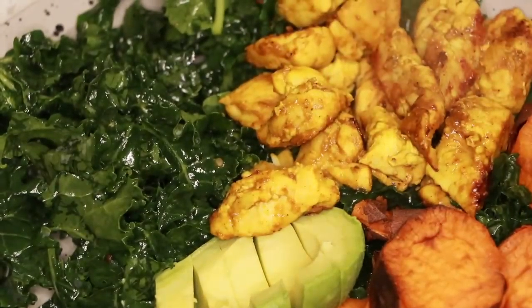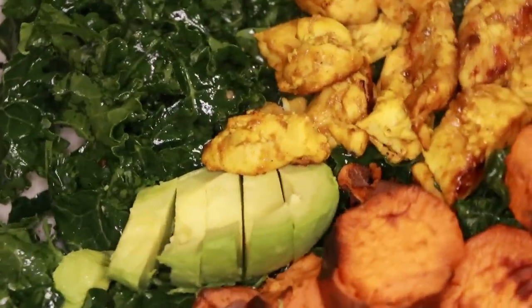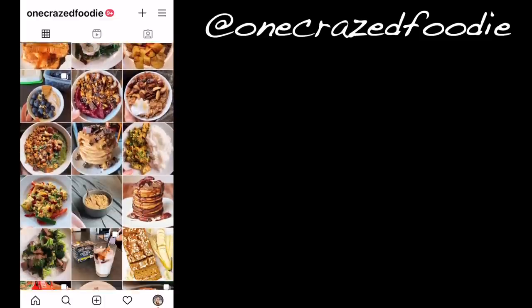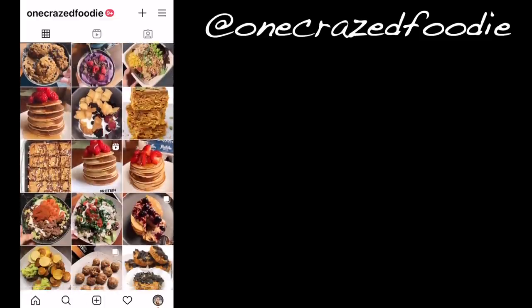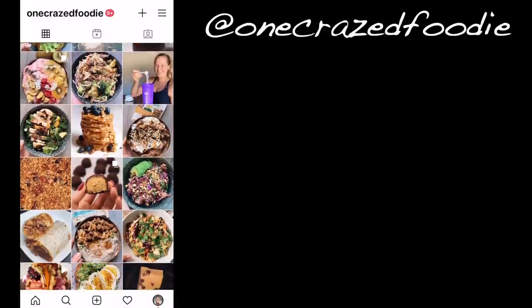I really just whipped together random meals today filled with random ingredients, but really tasty. Make sure to follow me at onecrazedfoodie on Instagram — I post almost all of these recipes on there and other ones too, so go check that out if you like healthy food and want more ideas. Cheers.